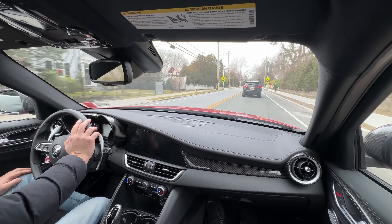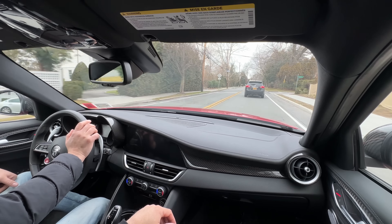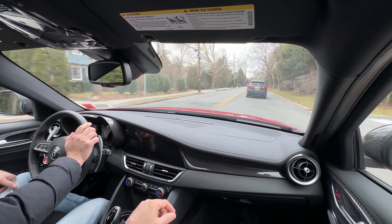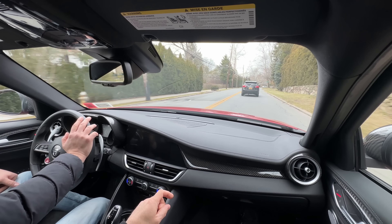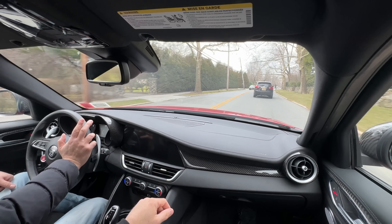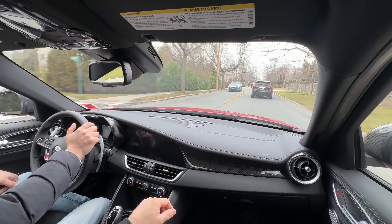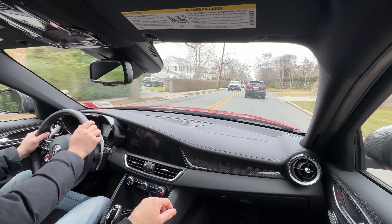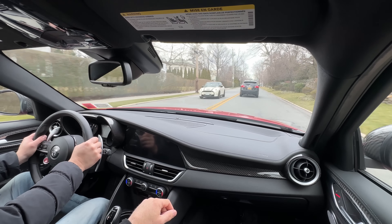Richie actually never drove the F80 — he had a deposit on one but pulled out of the deal. He had a baby blue one on order. I had a mineral white F80 in 2015 but didn't keep it very long. We both still think the F80 looks great.